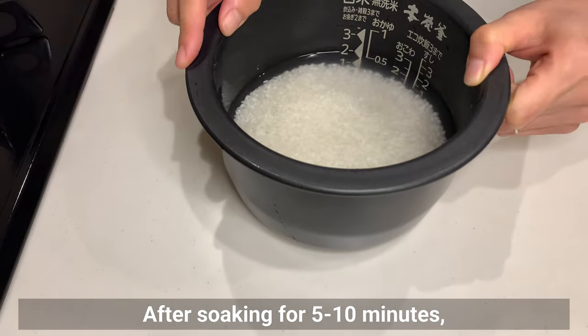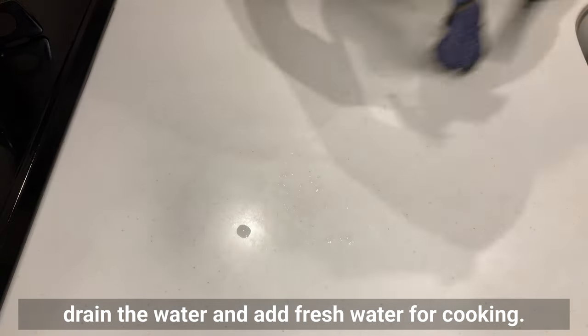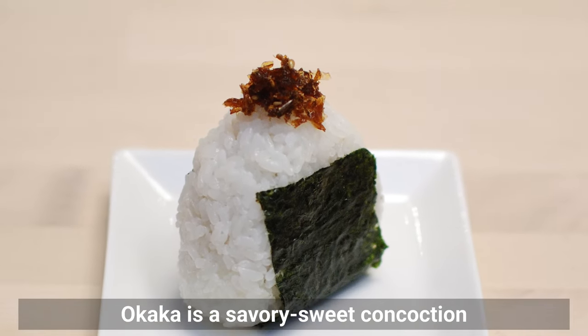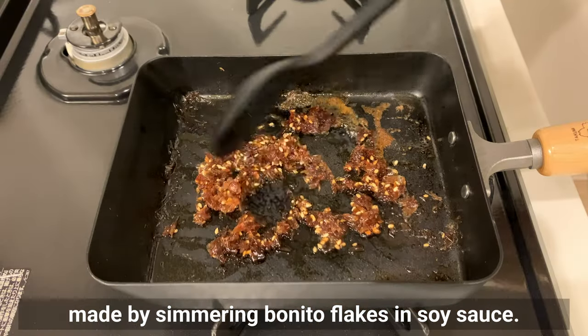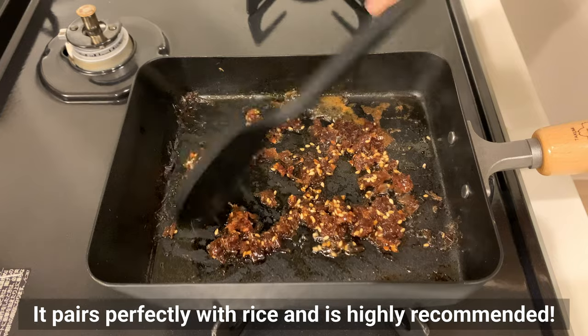After soaking for 5-10 minutes, drain the water and add fresh water for cooking. Now let's prepare the first onigiri filling called Okaka. Okaka is a savory-sweet concoction made by simmering bonito flakes in soy sauce. It pairs perfectly with rice and is highly recommended.